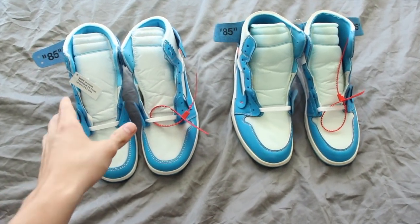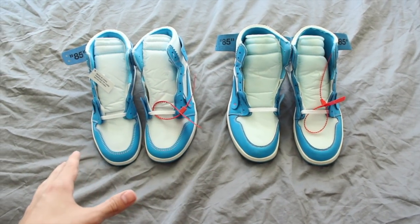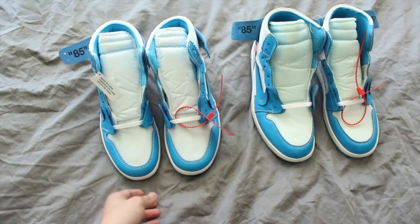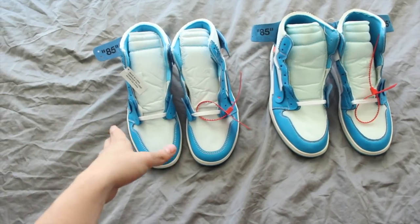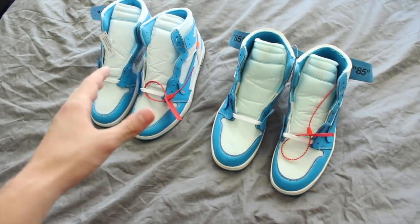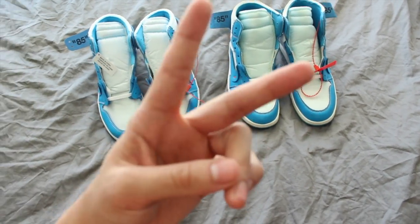I hope this was helpful, especially for those trying to get an authentic pair — you don't want to be purchasing a fake at that retail price. There are a lot of people looking to take advantage of buyers who don't know the signs. If you have any other questions or you're unsure about a pair, feel free to hit me up on my Instagram — the link is in the description. Comment your thoughts, feedback, and suggestions. Really appreciate anyone who subscribes. Heat, signing out — peace!